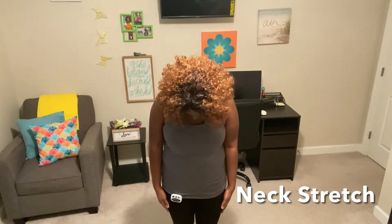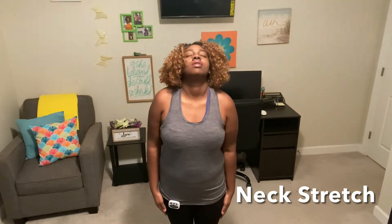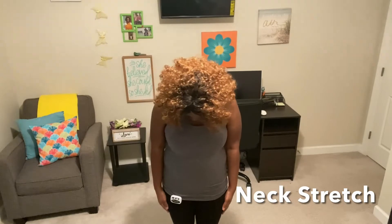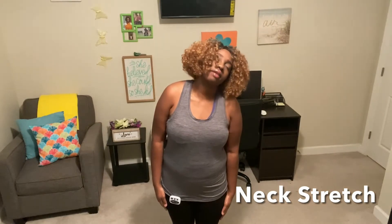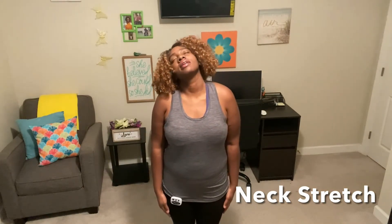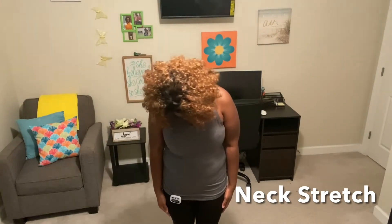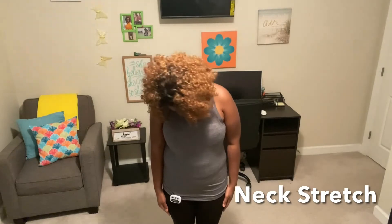Move your head downward, gently. Start moving your head to the left — relax those shoulders. Go to the back, roll your head to the side, move it to the back. Good job. Start rolling that neck to the right, then to the left, roll it to the back, roll it to the right, and bring it to the front.